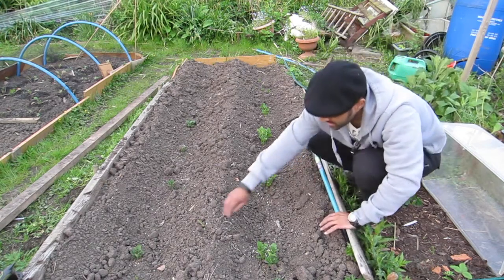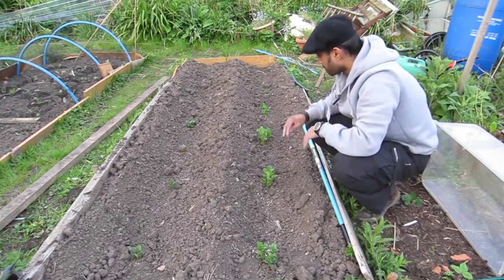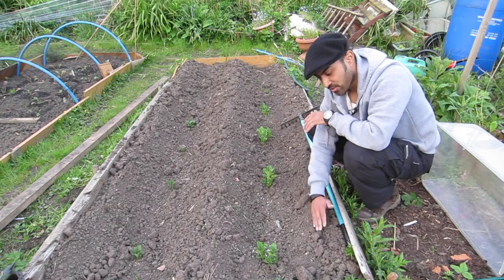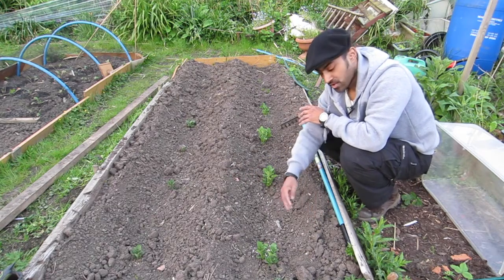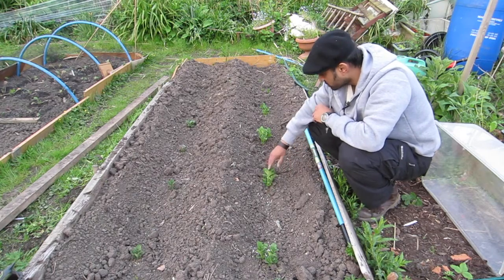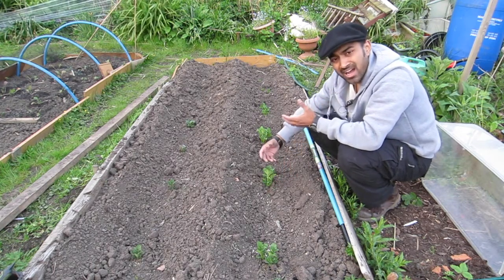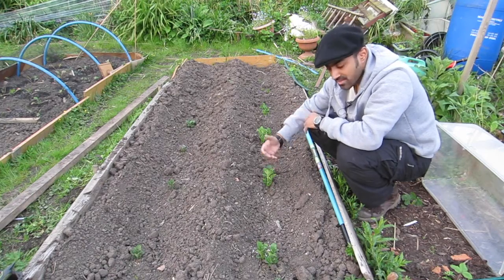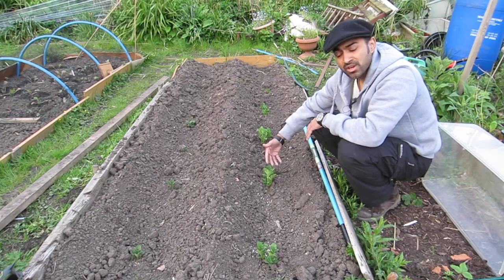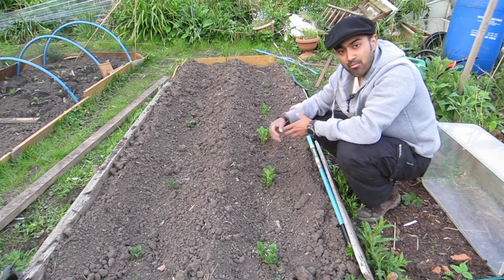Originally what I did was put them in the trench, put the soil in the middle and on the edge, and then all I was going to do is pull it back over. So today I'm going to literally soil it up — cover all the shoots — otherwise the potatoes start growing and they turn green and they're not edible. Plus the more you soil it up, the more roots and more potatoes you'll get.